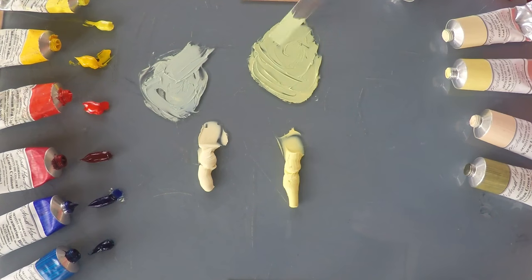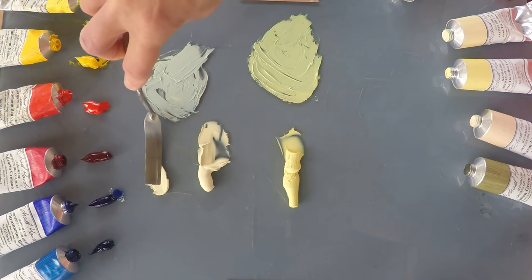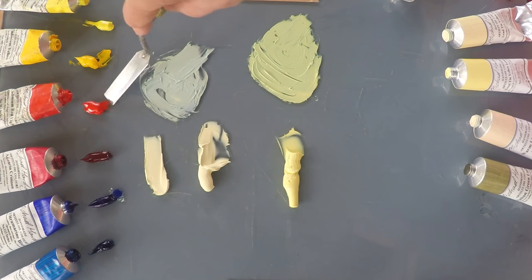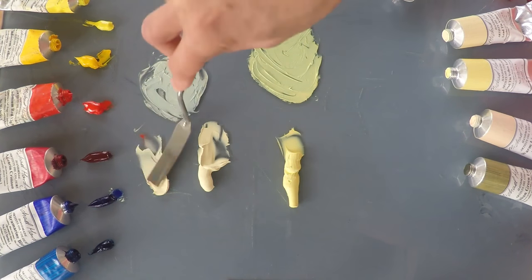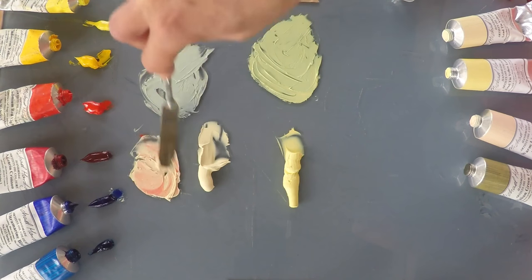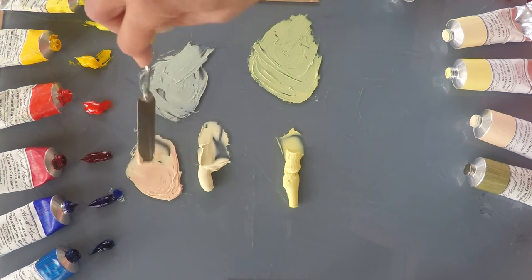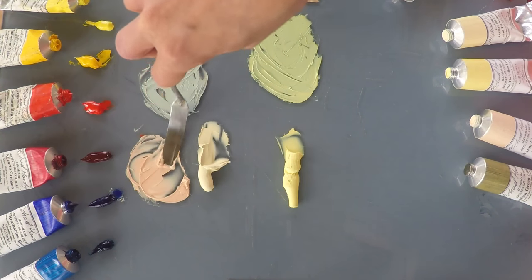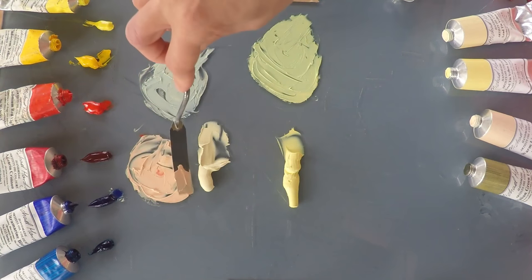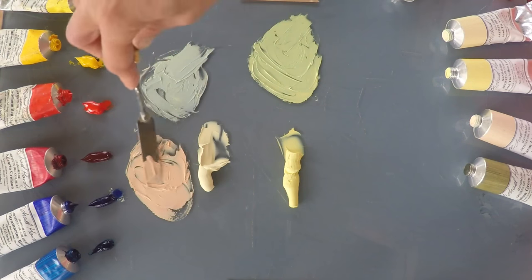Now let's see how they behave with some red. I'll try some Cadmium Red Light — it's a very strong colour, so I'm just going to use a tiny amount and see what happens. That's a really warm peachy pink — a very lovely colour, great for flesh colours. Very helpful for figure and portrait work.